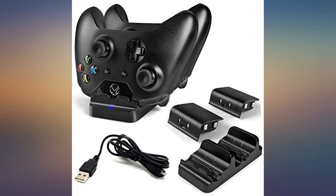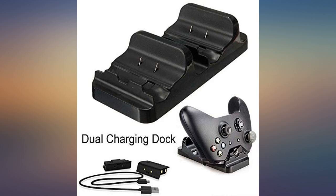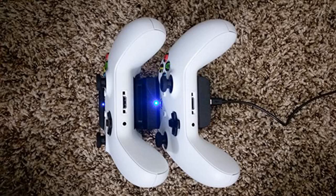You can plug the cable directly into the battery, which means you can charge one battery while using the other in the controller. You don't need a second controller to recharge the other battery. Awesome — great purchase all around.